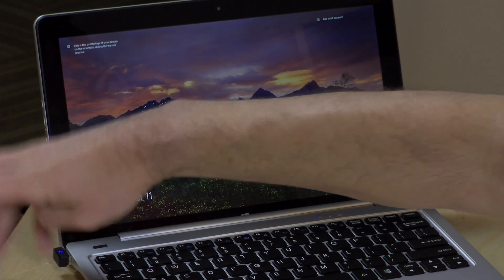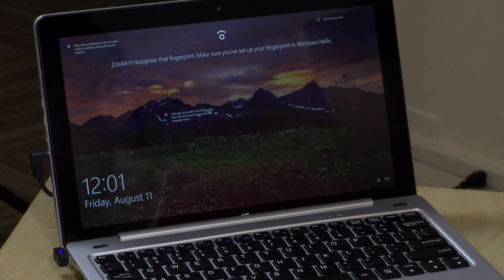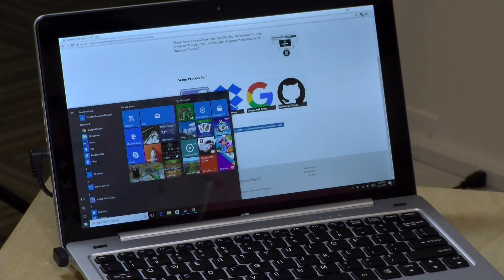My advice: use it as a fingerprint reader. We're going to be seeing more U2F authentication on the web — Google, Facebook, Dropbox, and a few other sites are already using it. You don't need the Kensington software for that; it's a function of Windows 10. If you are on Windows 7 or 8.1, you will have to install the Kensington software to get authentication working. Overall, I'm quite pleased with it — it's very quick at logging in and very good at avoiding false detections, making it a quick and easy way to add fingerprint authentication to even a low-end device.